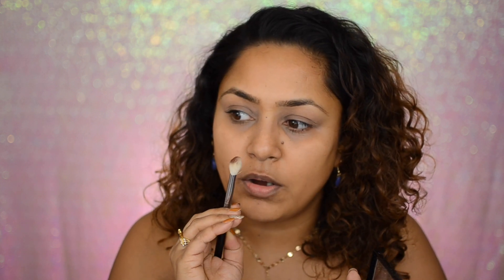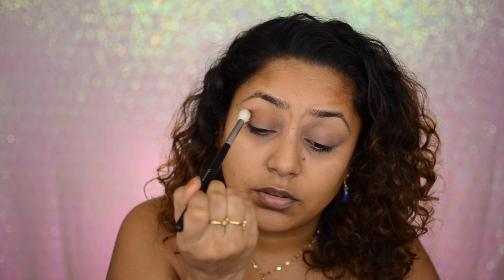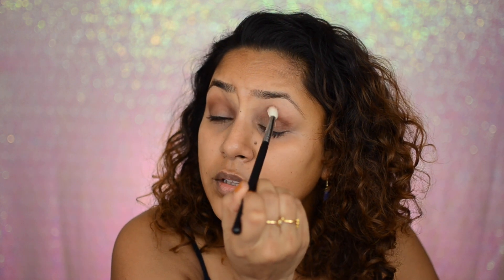Next I'm going to take this kind of brown shade right here — it's a beautiful chocolate brown shade — and put that in my crease. I don't have a transition shade but I'm just going to work with this and see. Wow, that looks super pigmented! Shayla, you did a good job at least with the pigmentation — it looks really good. I'm going to put that all over my lids.